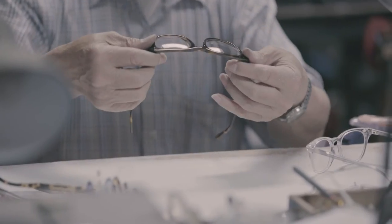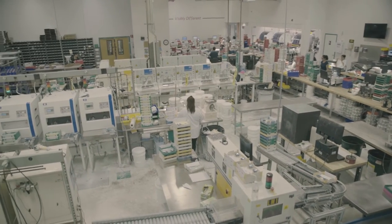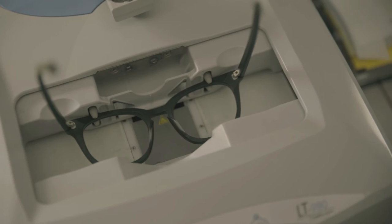Every pair is finely inspected and stamped with our logo. Finally, the frames are sent to our lens lab, where the lenses are cut to your prescription and nicely fitted to the frames — that's a whole other process that could be its own video.